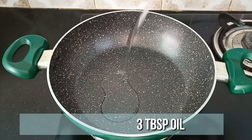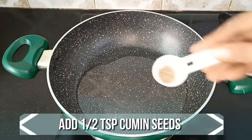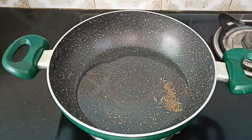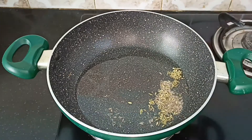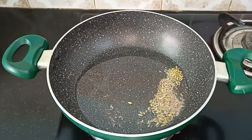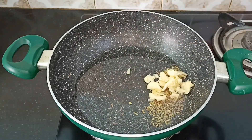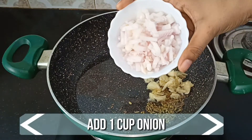Heat a pan and add 3 tablespoons of oil. When the oil is nice and hot, add half a teaspoon of cumin seeds and half a teaspoon of fennel seeds. When they splutter, add 1 tablespoon of crushed garlic. Then add 1 large onion, very finely chopped.